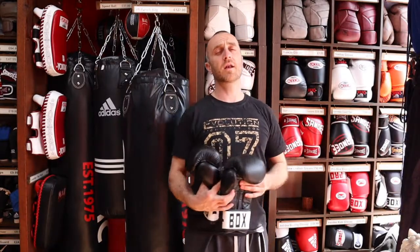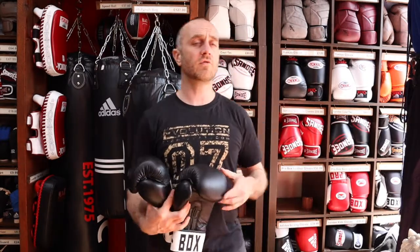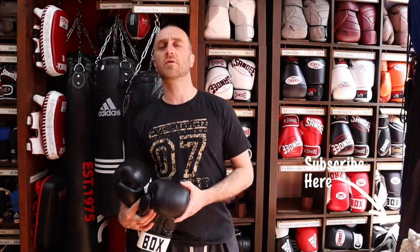Thanks very much — I hope it was useful. I hope you learned loads about the leather Pro Box boxing gloves we have for sale at Enzo. If you like this video, remember to subscribe to the channel and get all the latest videos from Enzo Martial Arts. Thanks very much and I'll see you soon. Cheers!